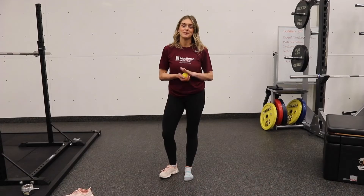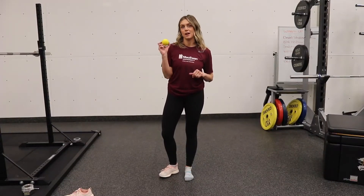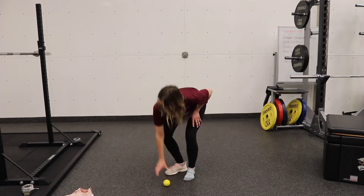Hi, I'm Jenny, Exercise Specialist at McEwing University Sport & Wellness. Today we're discussing Exercise 4 in our series of Lacrosse Ball Massage. We're going to work on the plantar fascia, so underneath the foot.